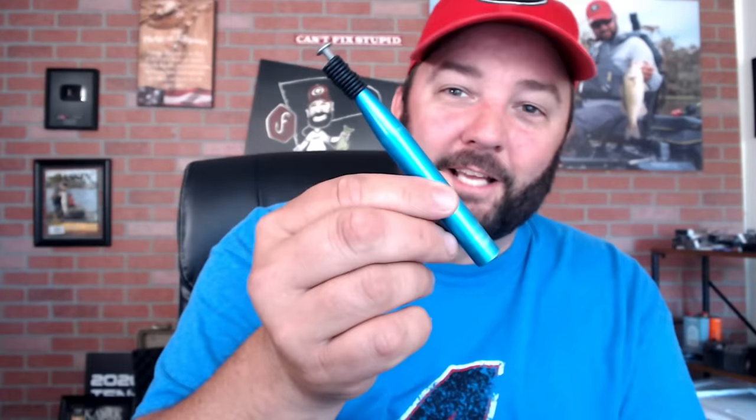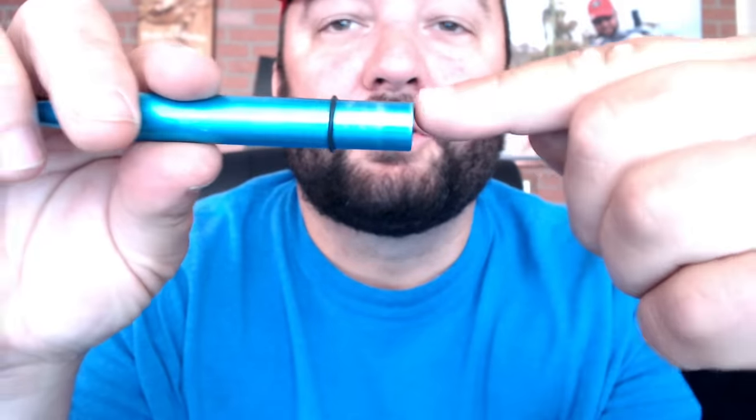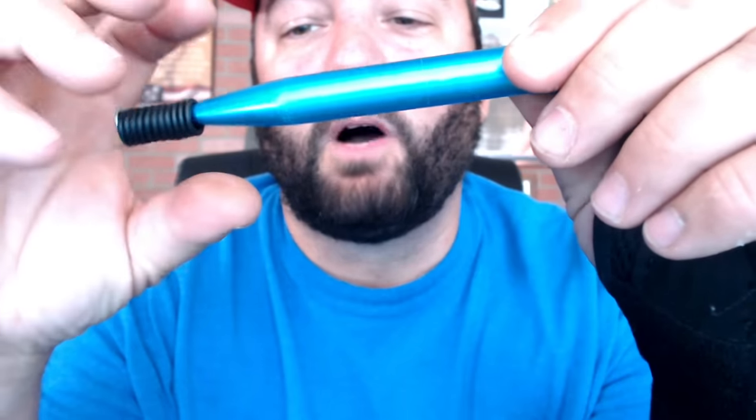The next one I use every once in a while — that's the wacky tool. You guys know I don't really like fishing sinkos that much, but when you wacky rig a sinko, you take this tool — it's got a bunch of O-rings on the end and a little screw. You slide one of the O-rings down, stick your sinko in the tube, and then slide that O-ring back over top of the sinko. It makes it really simple. I used to have one of the original brass ones from years ago and left it on some guy's boat — he moved to like West Virginia or something and I never saw it again.